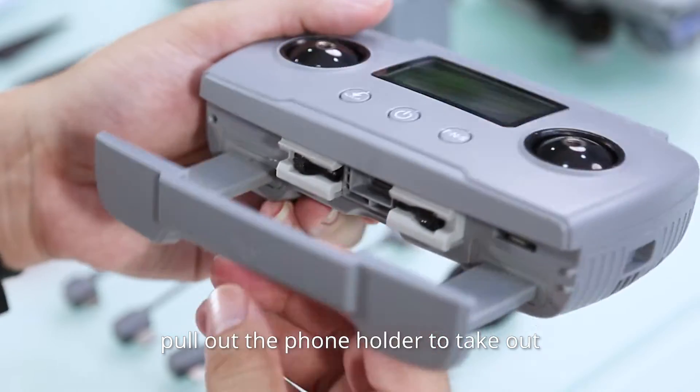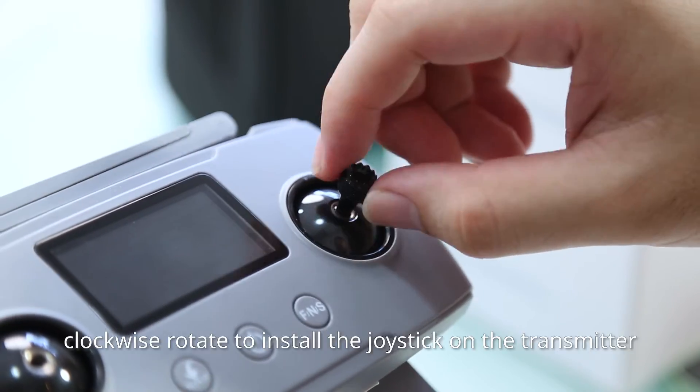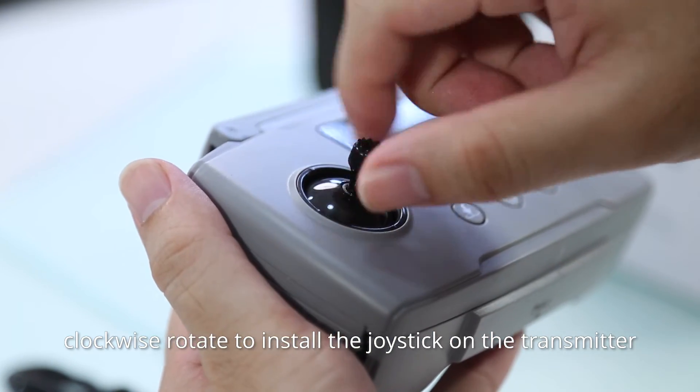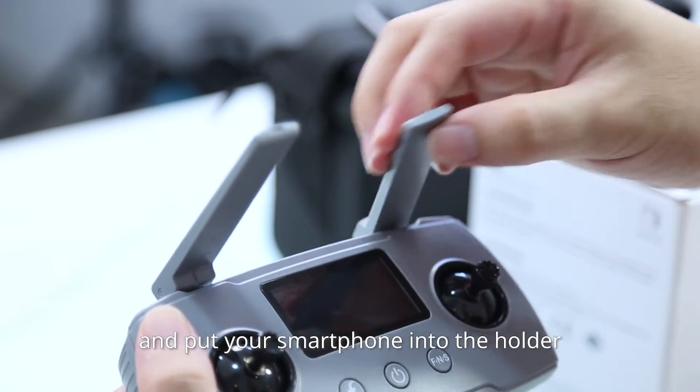Take out the transmitter. Pull out the phone holder to take out both joysticks from the rubber storage. Clockwise rotate to install the joystick on the transmitter. Unfold the antenna and put your smartphone into the holder.